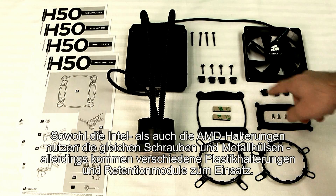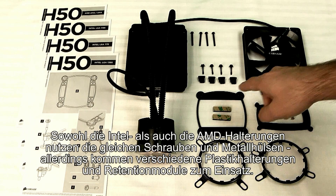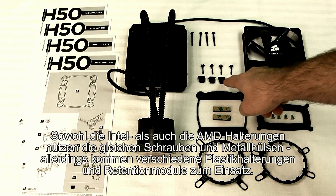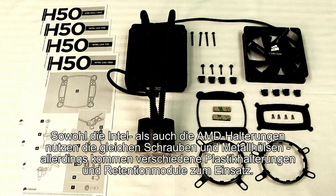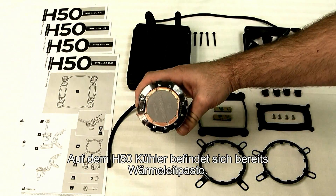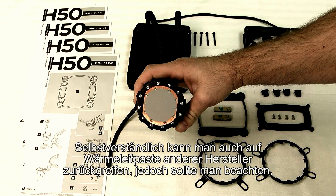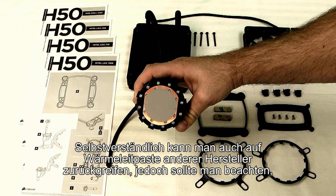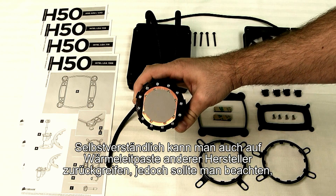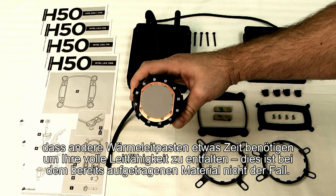Both sets will use the same screws and the same metal inserts in the back plate. Where they differ is they have different plastic bushings, so keep an eye out on the quick start guide to make sure you're using the right ones, and then you've got a different back plate and bracket assembly for each one. The H50 comes with thermal interface material already applied to the CPU block. You can use a third party material if you'd like, but the good thing about the one that we use is it takes no time to cure, while others may take a couple days or up to a week to fully cure and give you the best performance.